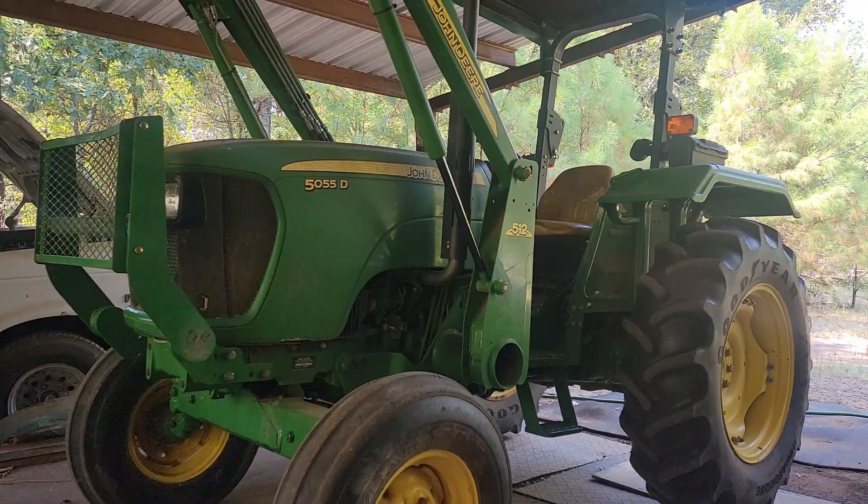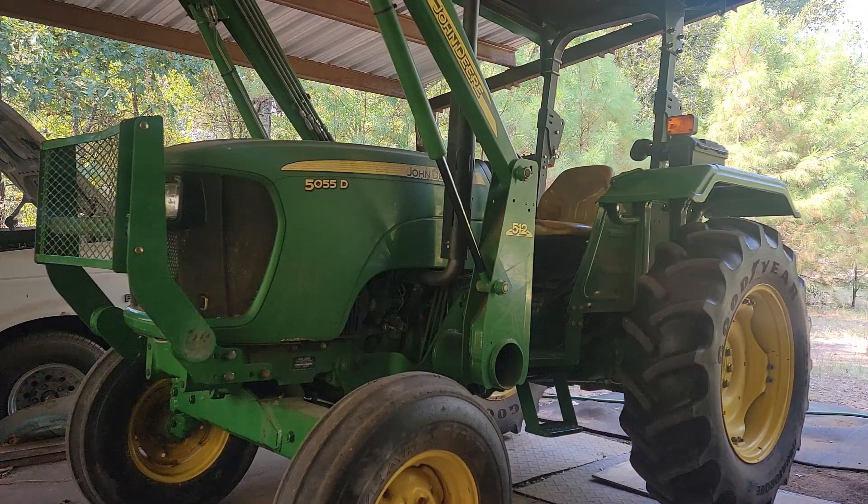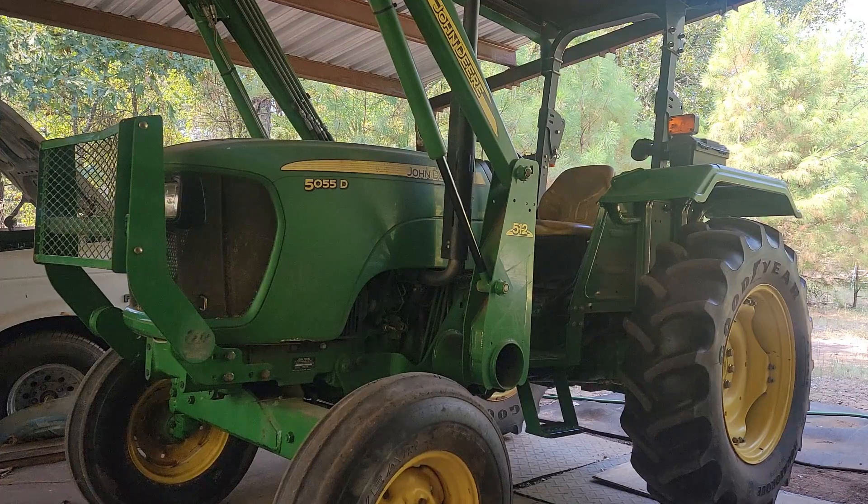We've got our John Deere here, the 50-55D. We've gotten where you go to try to start it, and as soon as you turn the key, it pops a fuse. We're going to show you what causes that, how to temporarily fix it, and then how to actually fix the problem. Just stay tuned — it's pretty easy, nothing hard. And I think this works for several other tractors; it just may be located in a different position.